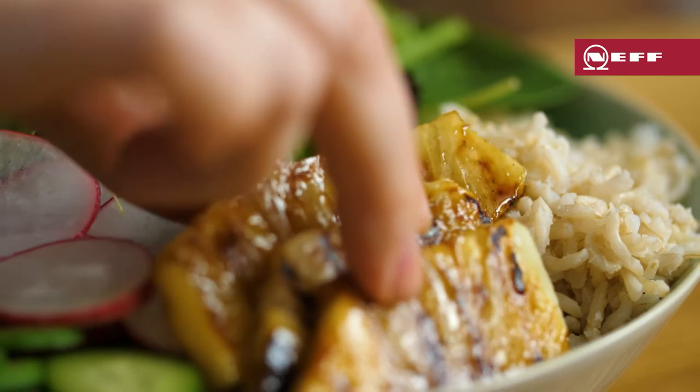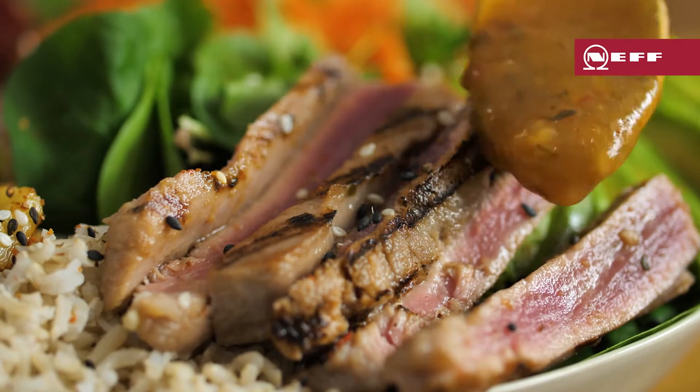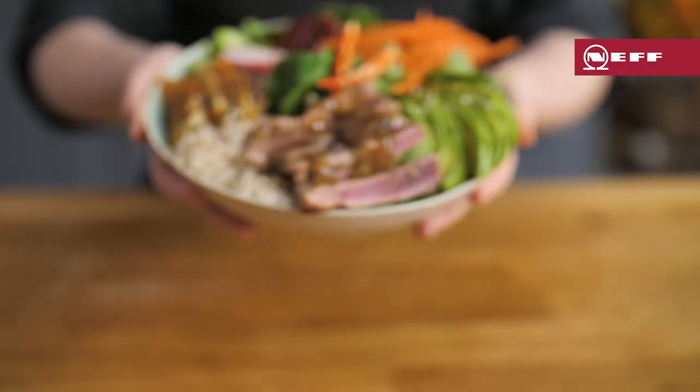Top with the caramelised pineapple and that vibrantly pink tuna. Finish with a drizzle of that tangy chilli pineapple sauce. That's my tuna poke bowl — give it a try and be as adventurous as you like with those ingredients.